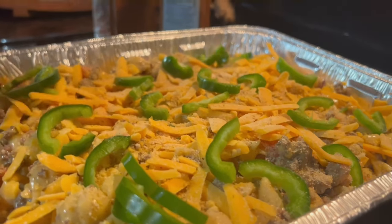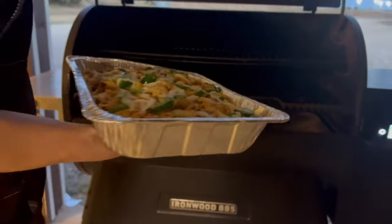Add some sliced jalapeños, mozzarella, and onto the trigger for about 30 minutes.